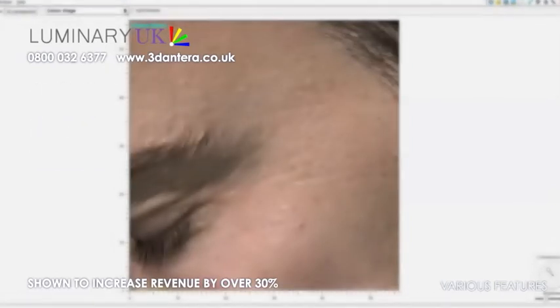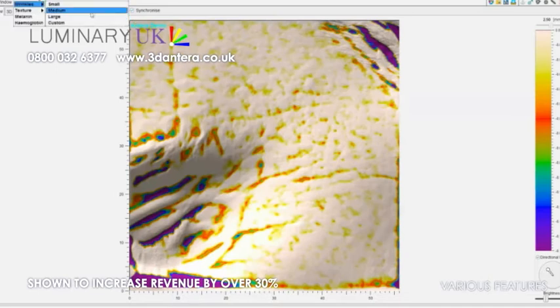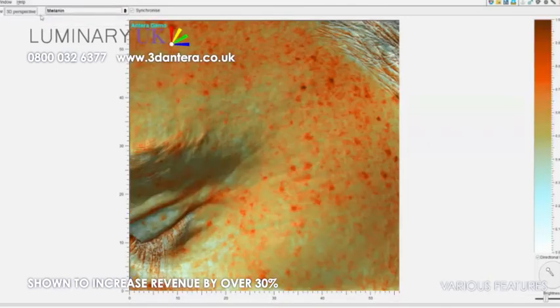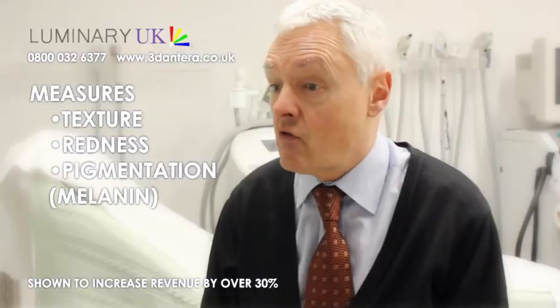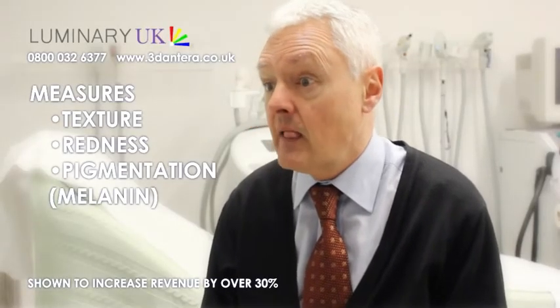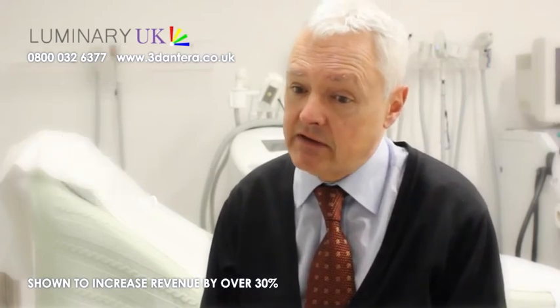The camera is, we believe, very innovative. It's a very clever tool. In one very small piece of equipment you can measure texture, redness and pigmentation — in one small clever camera.